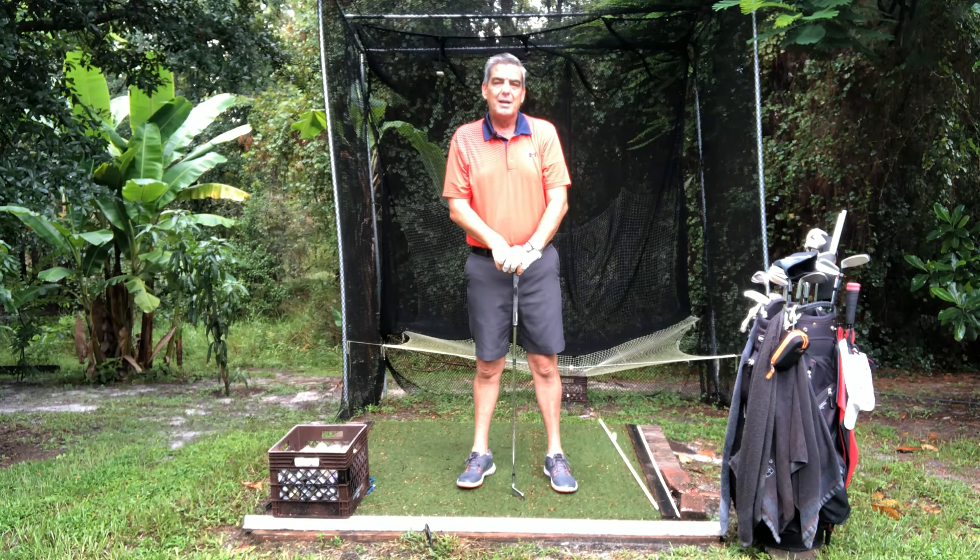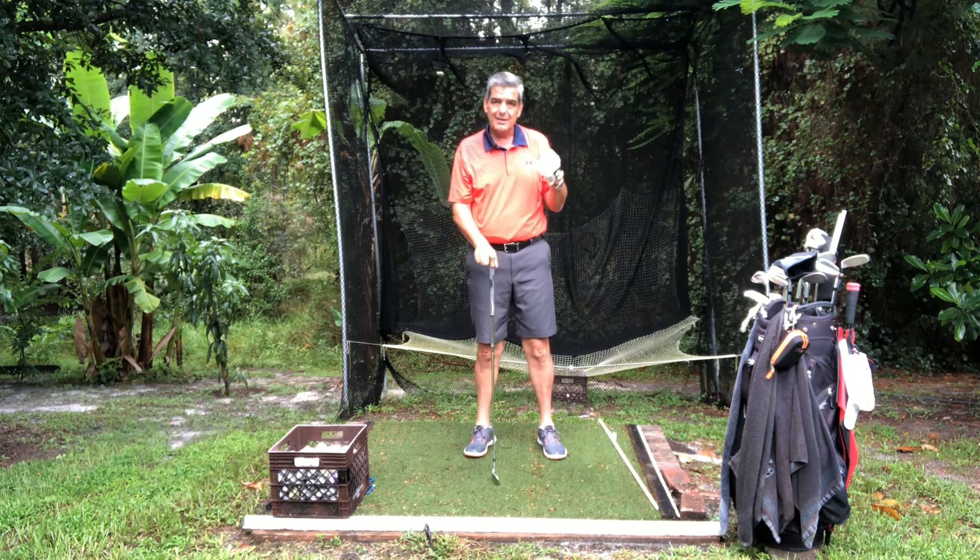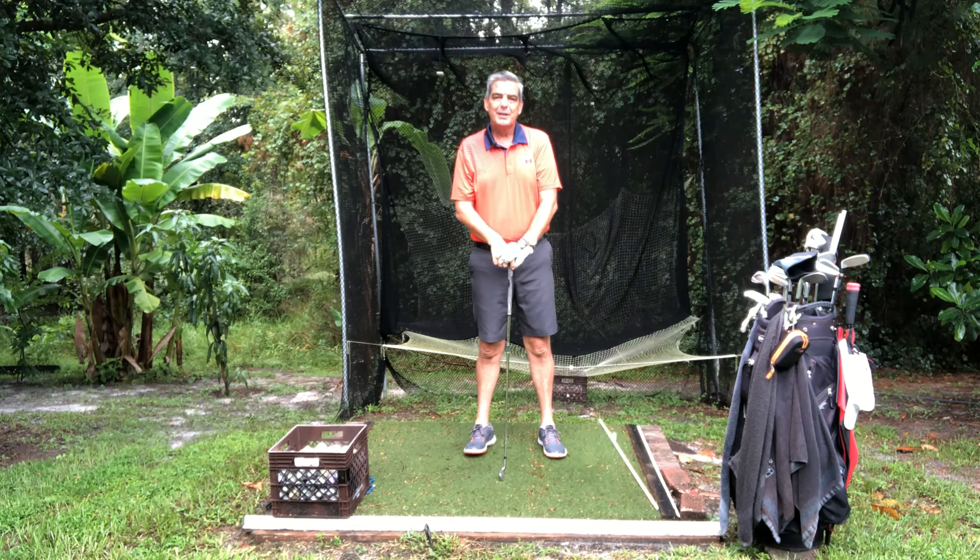So go out there and practice this. You'll see it'll make a really huge difference. It'll help you have consistent distance, long distance, and accuracy. If you like what you've seen, please hit the like button. Thank you so much, and please visit me on YourSimpleGolfSwing.com.